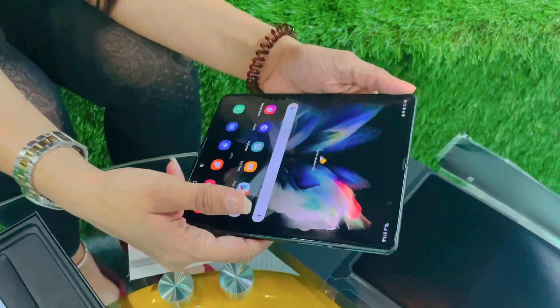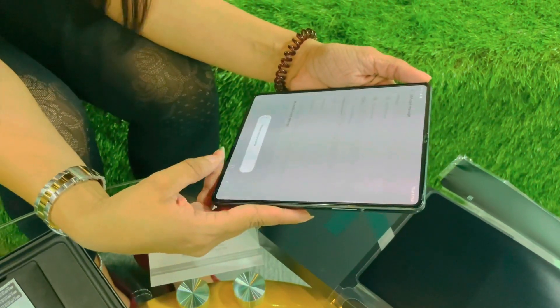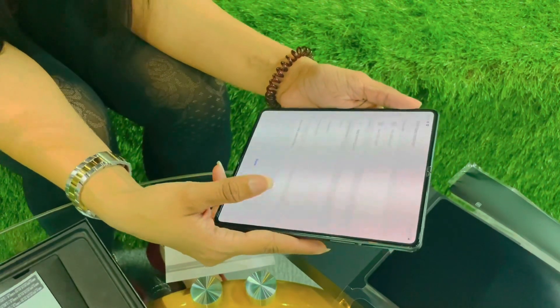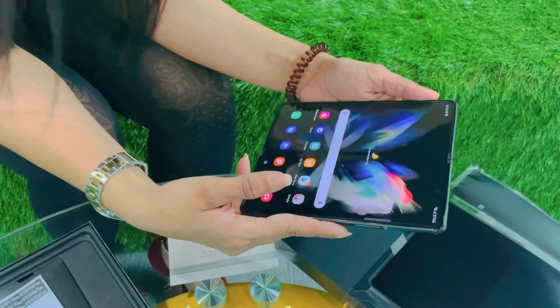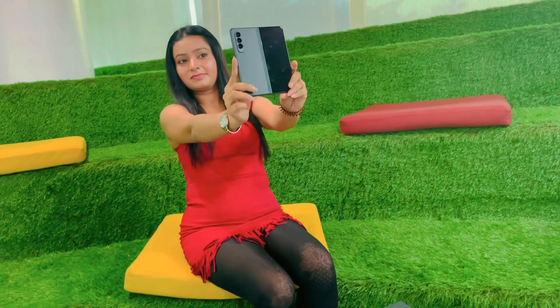If I share my views about the display, you know that Samsung is really very good when it comes to display. It's currently checking the SIM cards and all that, which will take some time. The most important thing is that we will check the camera first, so let me take a selfie and show you how it performs.